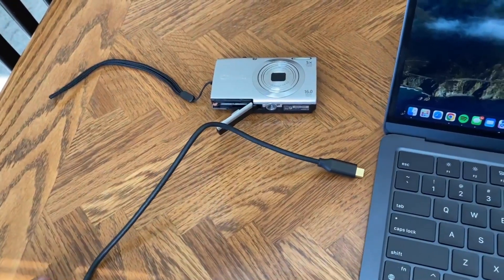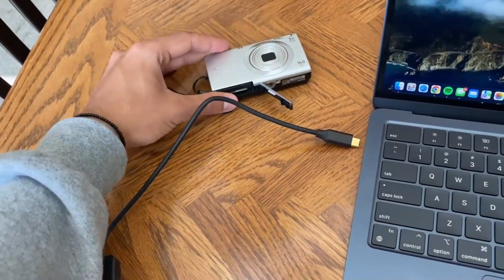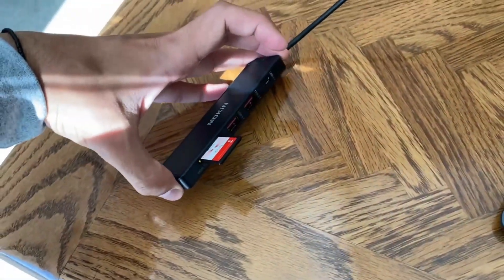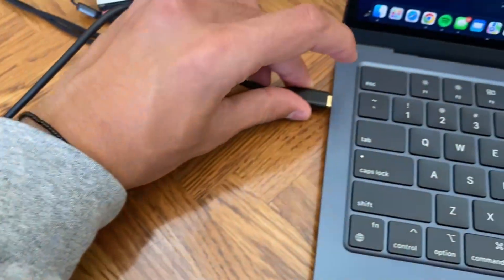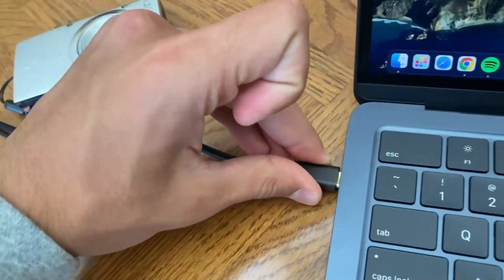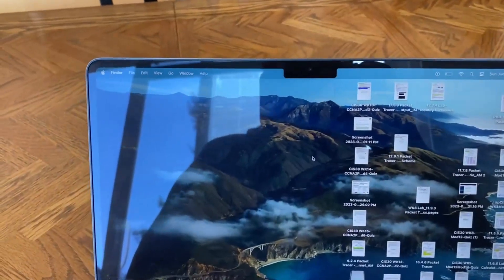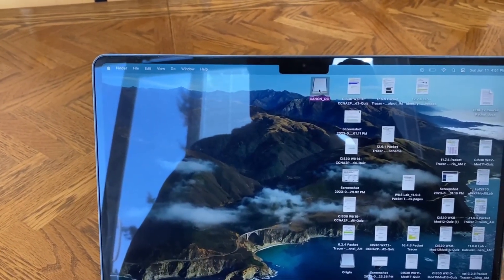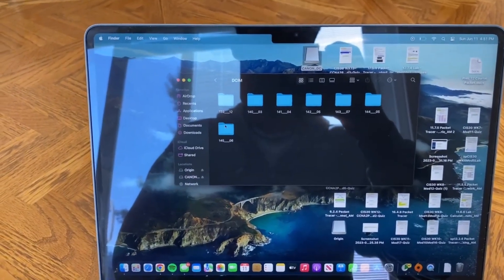We're going to go test this thing out really quick. I have this Canon camera here and I took the SD card out, stuck it in the hub, and we're going to plug this USB-C port into my laptop. And it should come up as a drive here — and here we go, there's my Canon camera, access to the DCIM, and boom, access to all the folders.